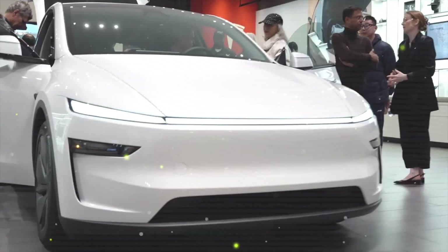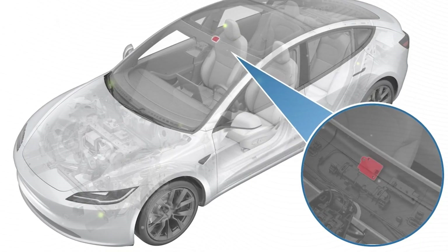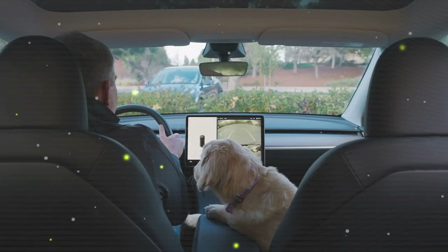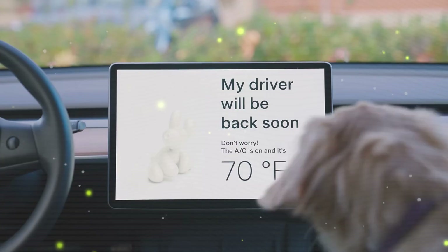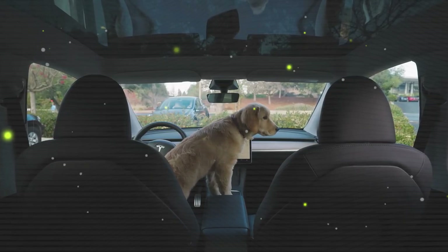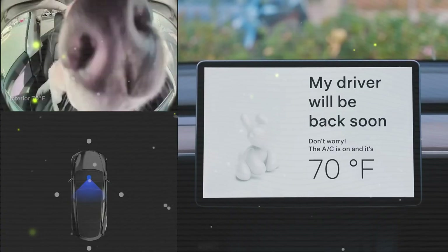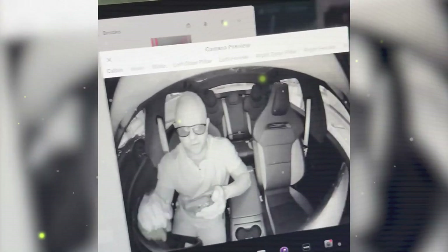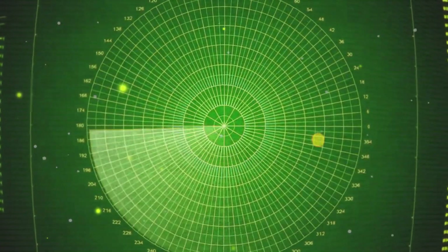Beyond passenger cars, high-torque applications like the Cybertruck — with 11,000-pound towing capacity — and the Tesla Semi — with a 500-mile range at 82,000-pound gross vehicle weight — would greatly benefit from a carbon-wrapped motor. A Tesla Semi with this motor could improve highway efficiency by 5-10%, extending its range from 500 miles to 525-550 miles per charge, while reducing electricity costs for fleet operators. The Cybertruck's tri-motor version already hits 0 to 60 in about 2.6 seconds; with a carbon-wrapped motor, acceleration could improve by 5-10%, potentially reducing the time to 2.3 to 2.5 seconds. Off-road, the lighter, higher-RPM drivetrain would enhance power delivery, improving low-speed torque response and making steep inclines and rough terrain easier to handle.